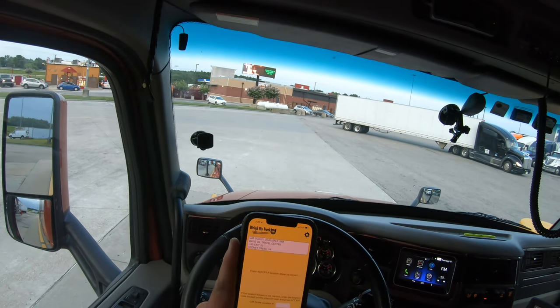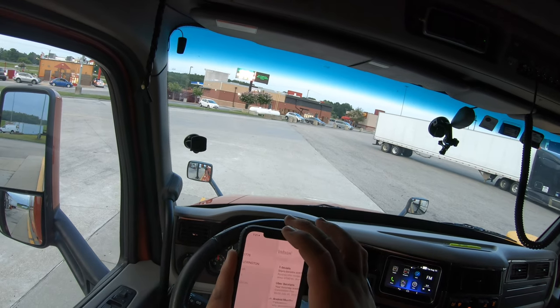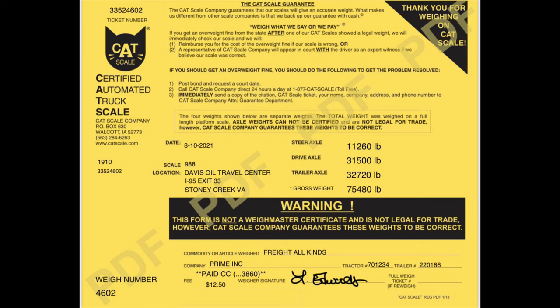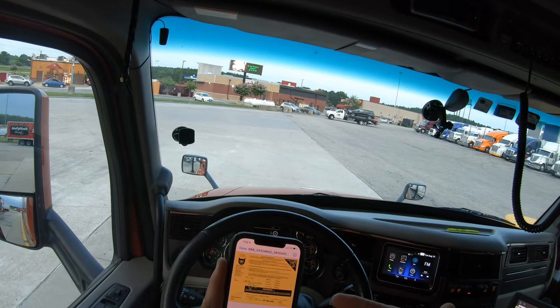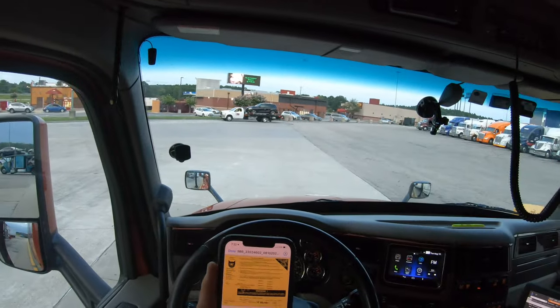When you hit done, close out the app and go to your email - 'Weigh My Truck' is downloading - and there it is, your PDF form. A lot of shippers don't accept the digital form, so you may have to go inside, but they can just print one for you. You tell them your truck number and they print it off since you've already paid through the app - you just need the physical paper copy.